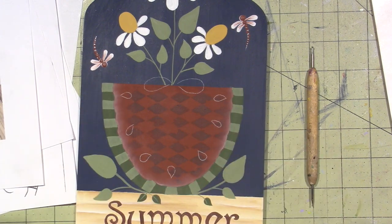I'm going to paint the seeds and bow with ebony lamp black.